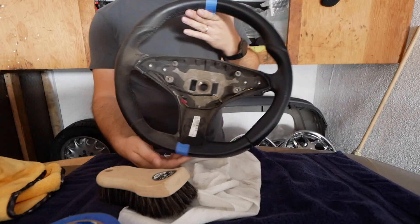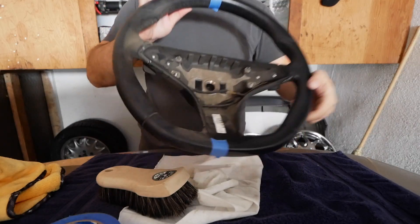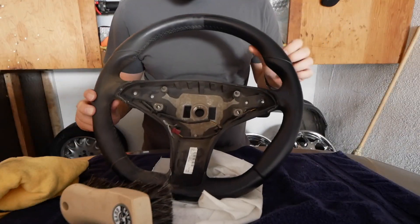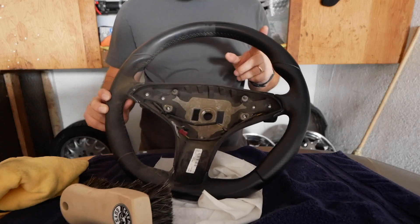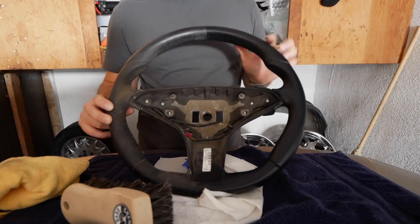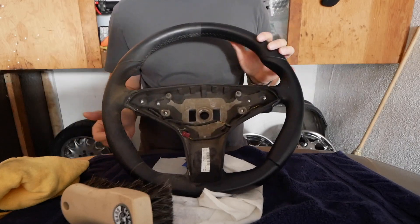Okay, there it is — the moment of truth. This is the dirty side and this is the clean side. I'm going to take a picture for the thumbnail and then we're going to finish it up on the other side and I'll show you the finished product.